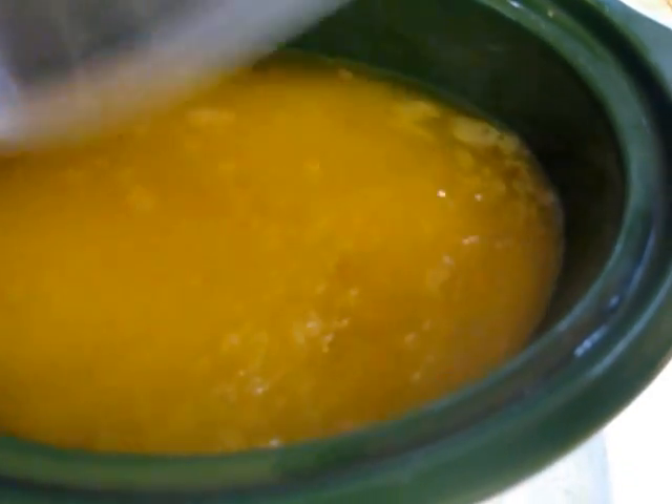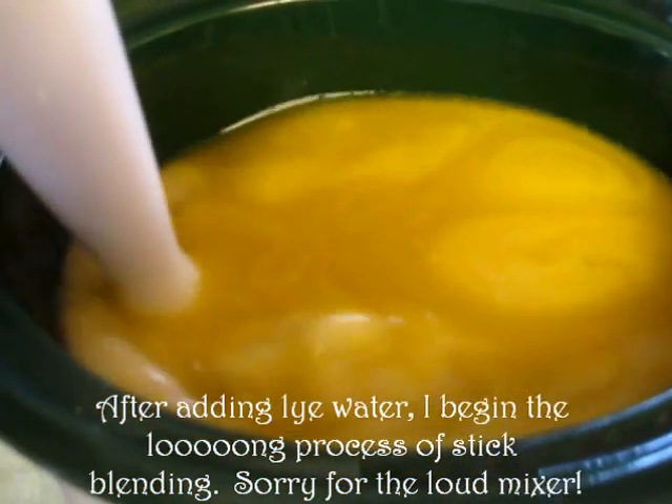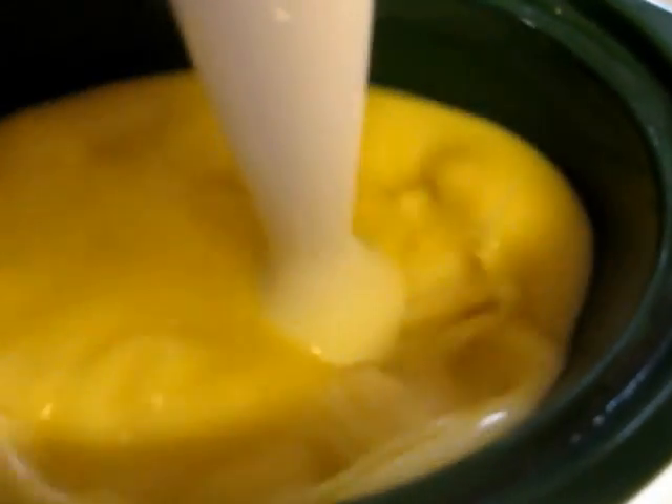I'm going to take this and carefully dump it into my crockpot, which I currently have set on low. I don't have a tripod so the camera angle isn't ideal. I'll keep doing this for a while and come back when it starts to change consistency. Gotta watch for some splatting.